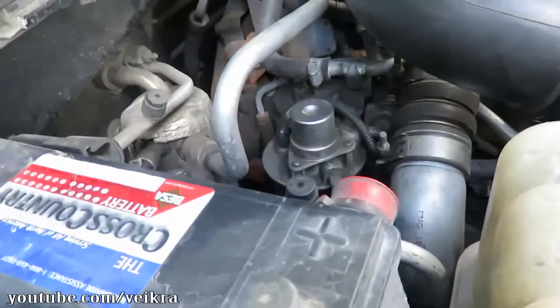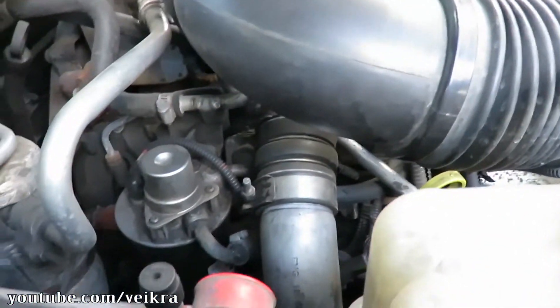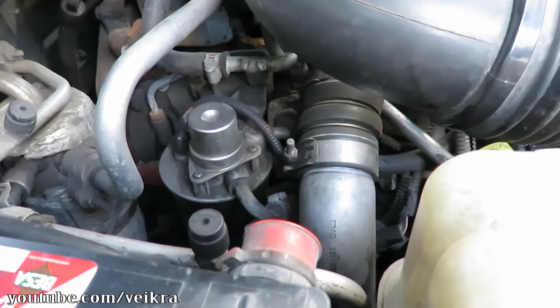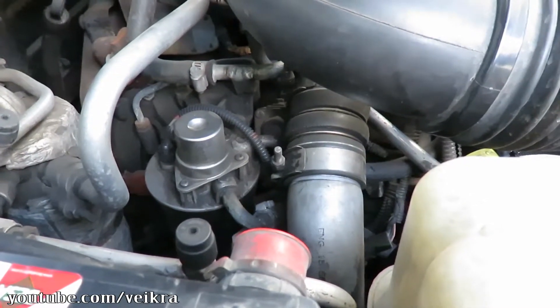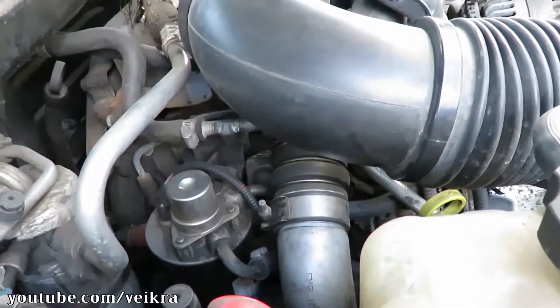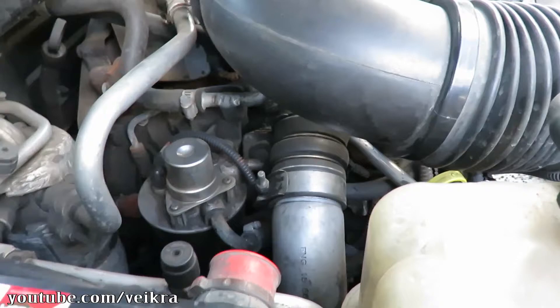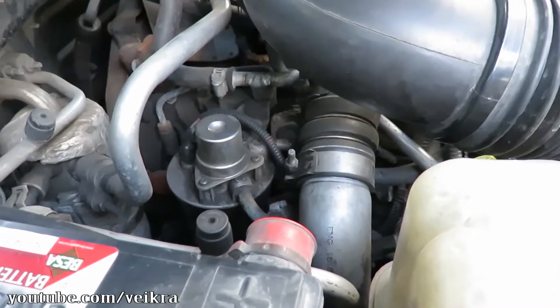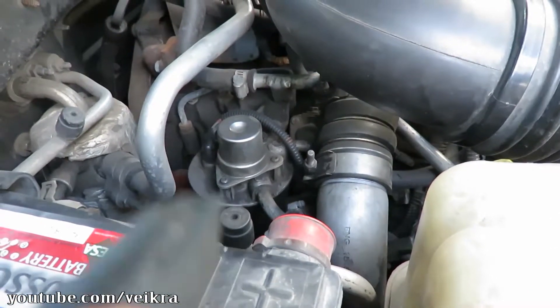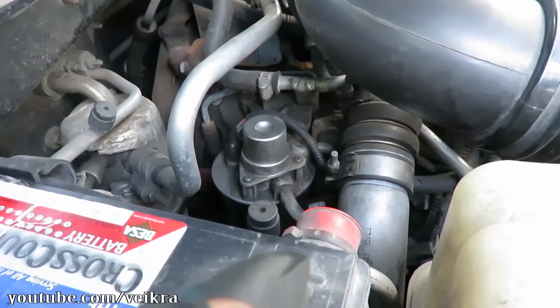Good day guys, this is a video to show you all the lines you need to replace in the case of the P1093 code on the LLY generation Duramax, so you don't miss any of them. There's a bunch of them that need to be replaced — it cannot hurt to just do them if you're starting to have this issue.